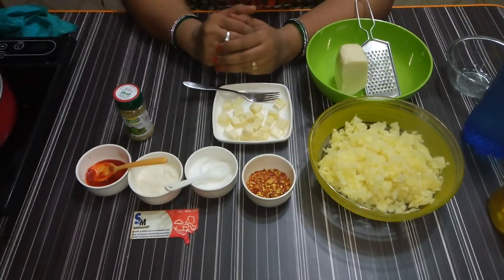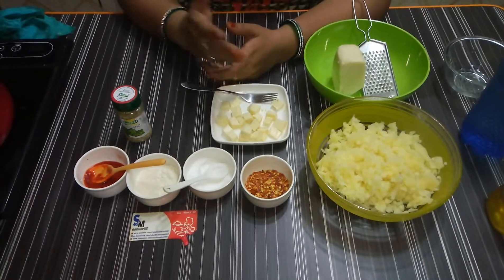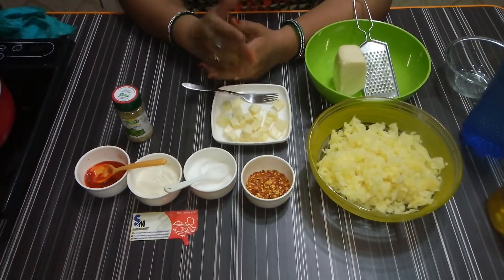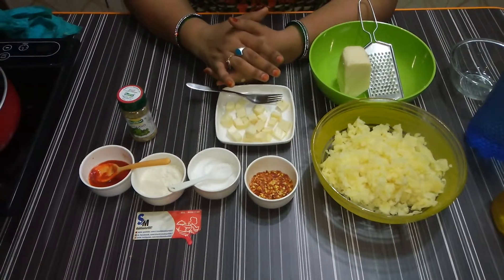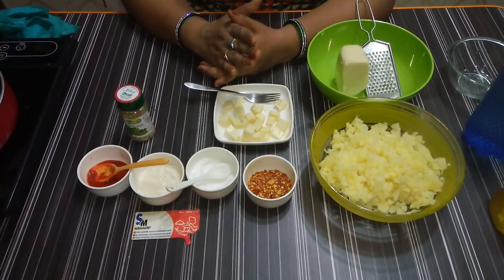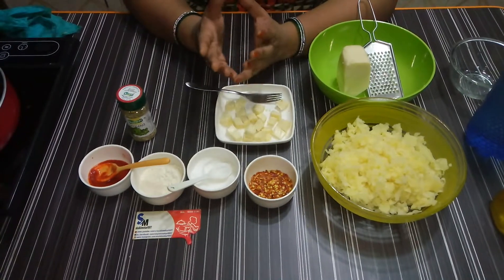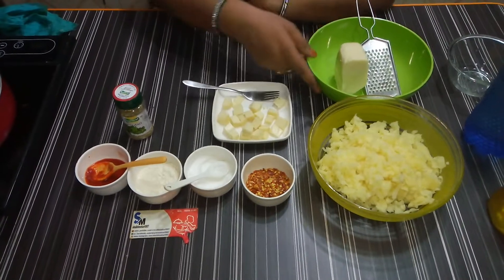Assalamualaikum, my name is Maher, welcome to my channel. If you haven't subscribed, please subscribe, like and share. Today we are making a cheese bowl — it is very tasty and very fast. You can eat it as a snack in the evening. I will tell you what ingredients we will need.